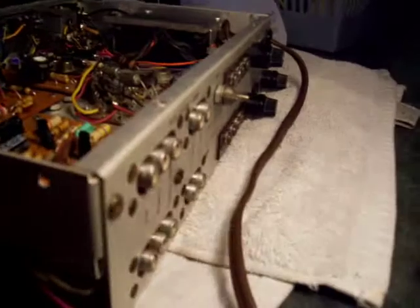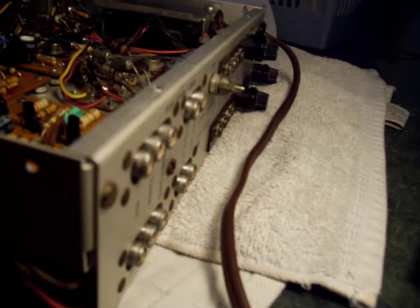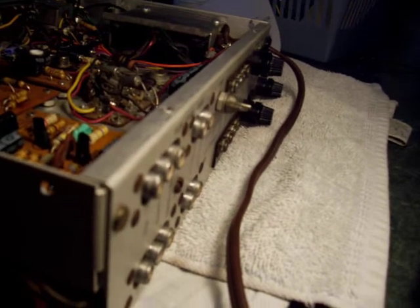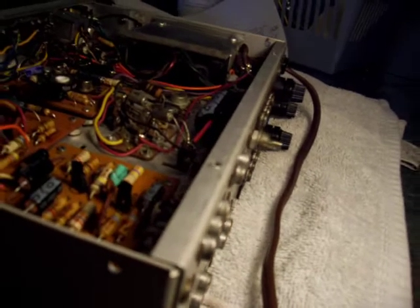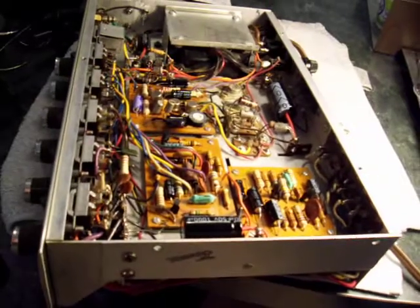And on the back: inputs for magnetic phono, a tape loop, and an auxiliary tuner in. It's got three fuses. Anyway, that's the Ico Cortina. Thank you for watching.